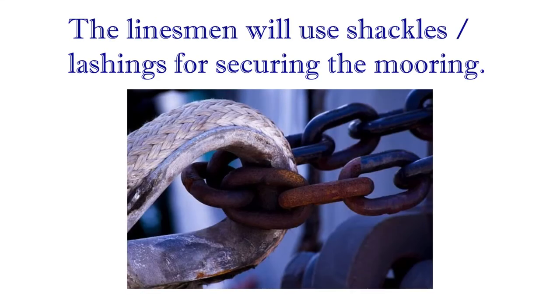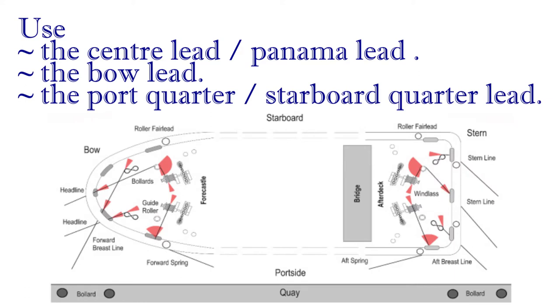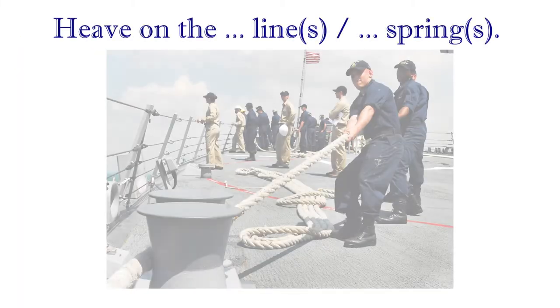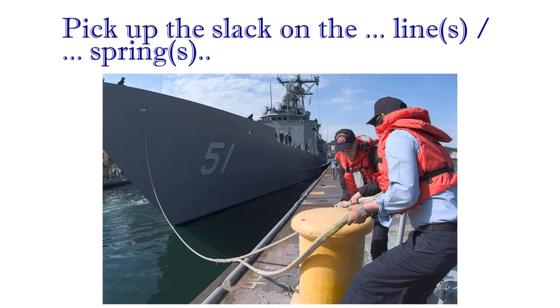The linesman will use shackles and lashings for securing the mooring. Use the center lead, panama lead, the bow lead. The port quarter, starboard quarter lead. Heave on the headlines and springs. Pick up the slack on the headlines, springs forward.